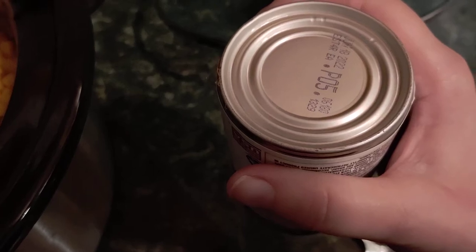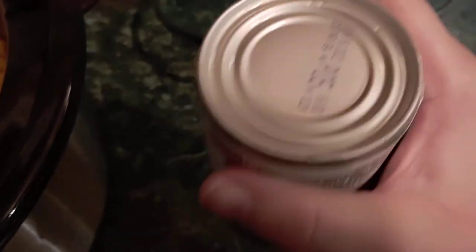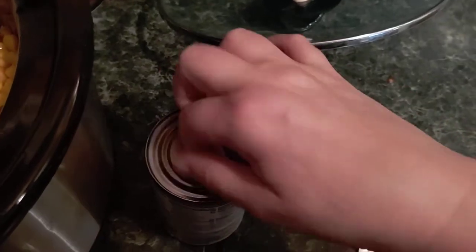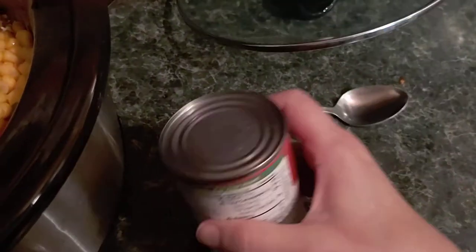You just kind of take it across a sidewalk or a piece of concrete or a rock, and while you're doing it, it's breaking the seal so you can get into it and then kind of peel it back. Like I said, it's going to take some effort but it can be done.